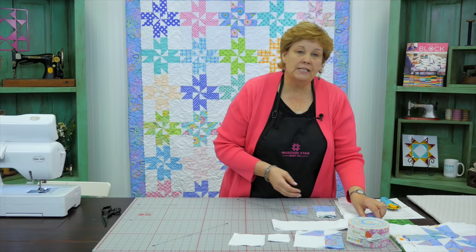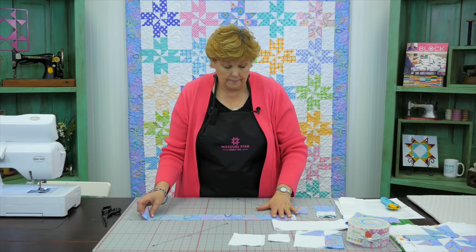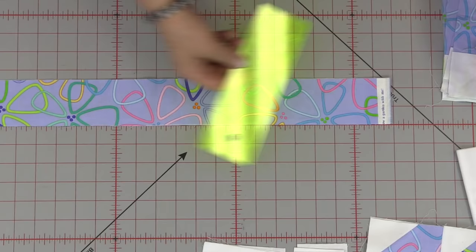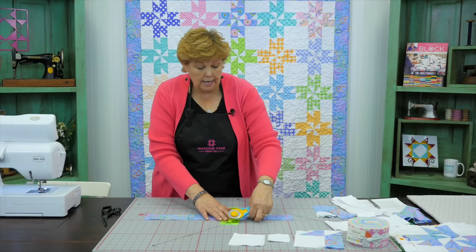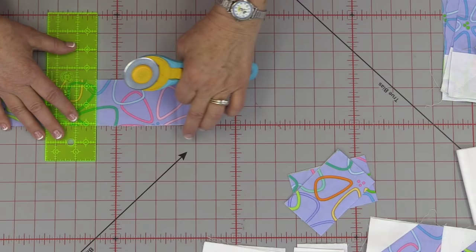First, you're going to take your 2½ inch strip and cut it into four 4-inch pieces and four 6-inch pieces. Just take your ruler and cut four 4-inch and four 6-inch pieces. This uses almost your whole strip, which is nice because there's very little waste. There are our two sets of four.